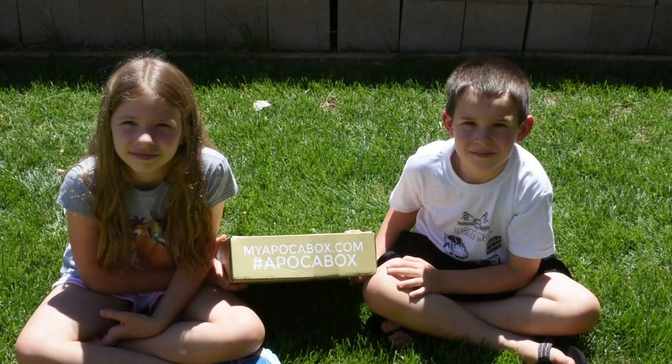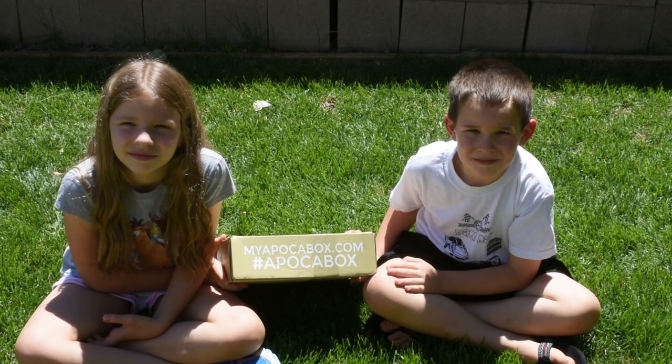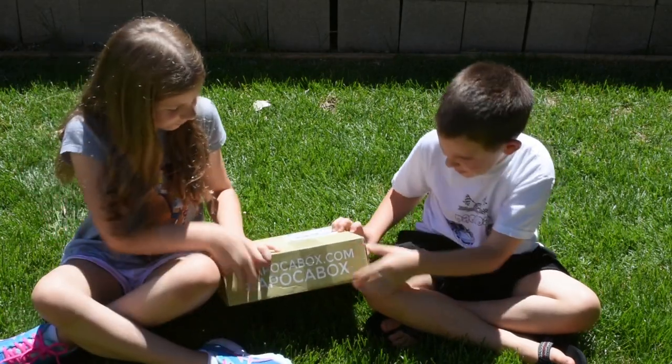Hi guys, this is Jocelyn with Dynasty Preppers and the kids are just out here looking at the August 2017 Apokabox, the Dump Pouch Edition. The kids are going to open it up here and we're going to take a look at what's inside.